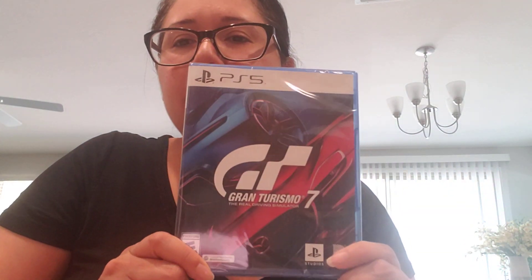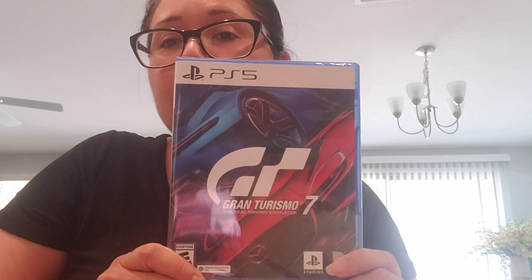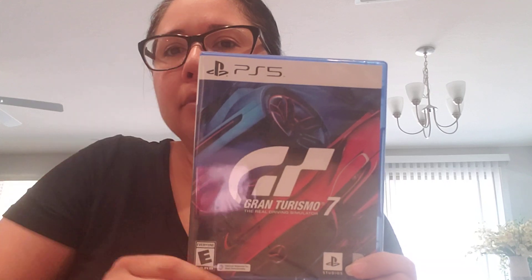The next one we're going to do is one of my favorites — Gran Turismo 7. We do have the other copies of Gran Turismo games, and we even have it on VR. My husband did play it on VR; I haven't tried it yet, but I'm really excited to play Gran Turismo 7 just because I love car racing games, as you can tell from me buying these two.